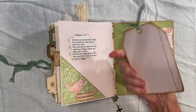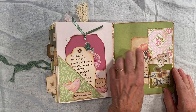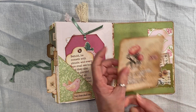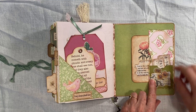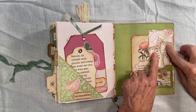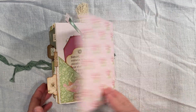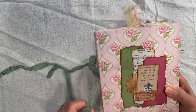Stickles. And the last little journal card with the side pocket. And I added the little pocket here and I put these little tickets in there. And on the back, made my little 'made by' tag.